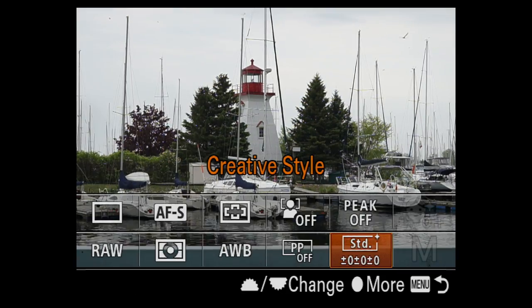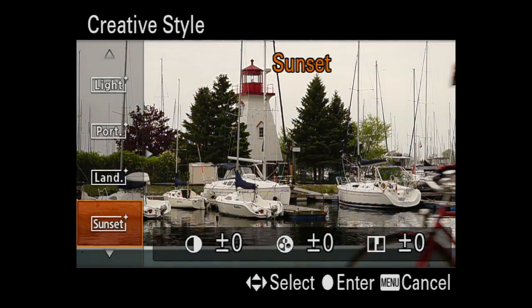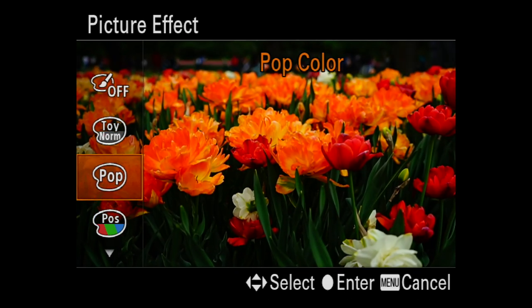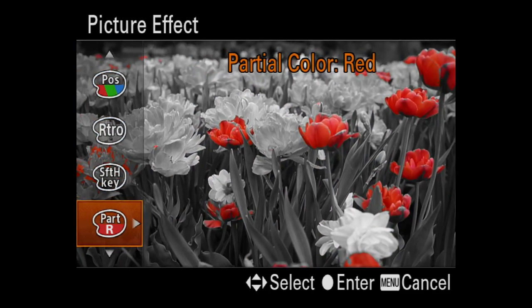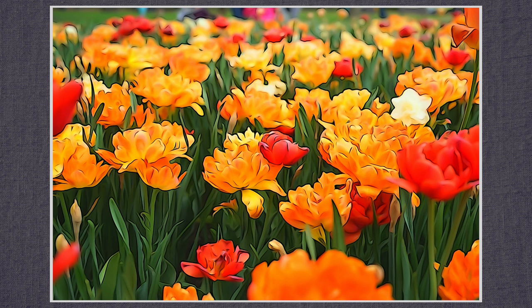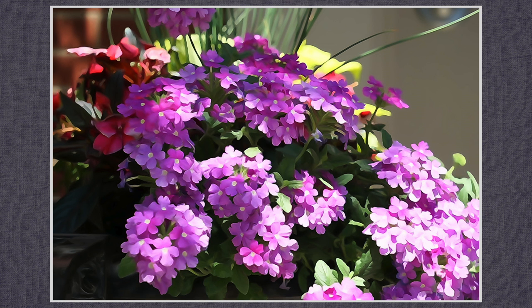There are 13 creative style settings, color adjustments for specific image types, and six more style box versions for personalized fine tuning. To access the picture effects, first switch from RAW to JPEG. There are 13 picture effects, many of which have options and settings to customize. Watercolor and HDR painting are my favorites. My sole complaint is that you can only shoot JPEG for these — why doesn't the camera save an unadulterated RAW version as well? These are gimmicky, but devoting an afternoon to shooting with watercolor and HDR painting modes yielded some interesting images.